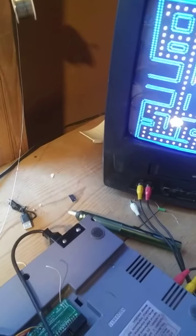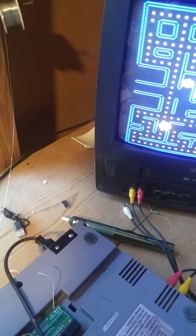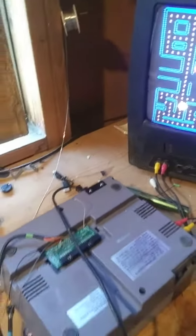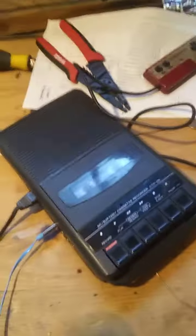It stopped working. Is there a short? So, yeah. Fun.